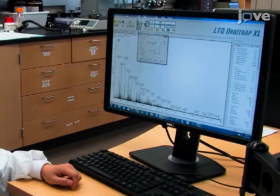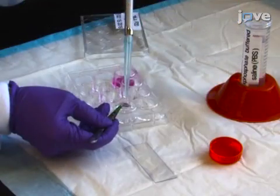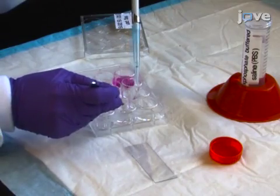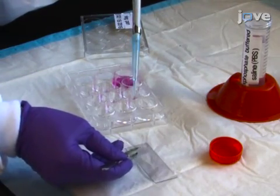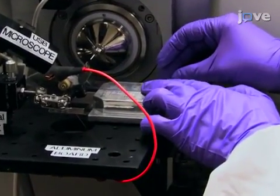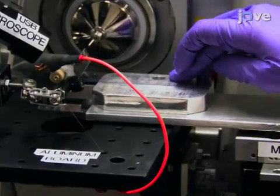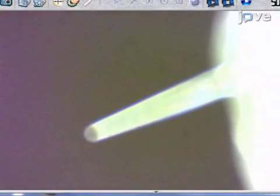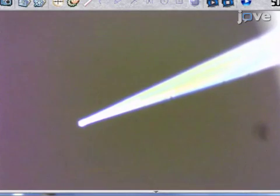Set up the single probe system as per instructions for MSI and adjust the solvent flow rate. Wash the cultured cells attached on the micro cover glass slides with PBS to remove culture media and extracellular drug components. Then place the cell-containing glass slide onto the motorized XYZ translation stage system for the experiment. Focus the digital stereo microscope above the sample onto the tip of the single probe to monitor cell penetration during the analysis.